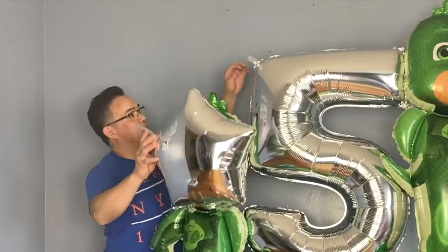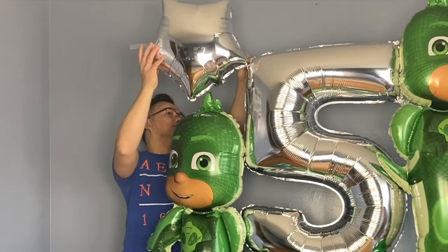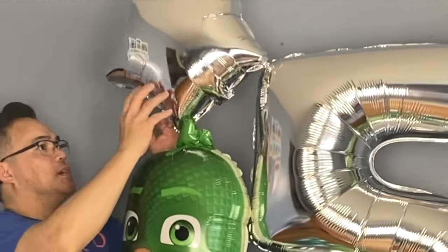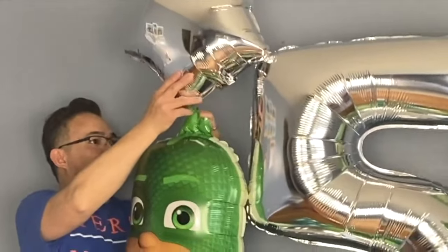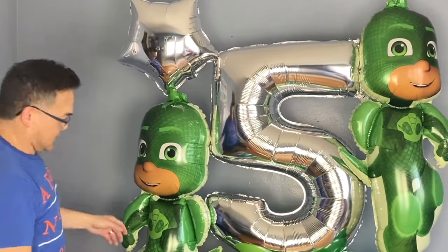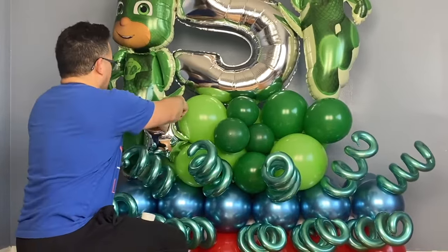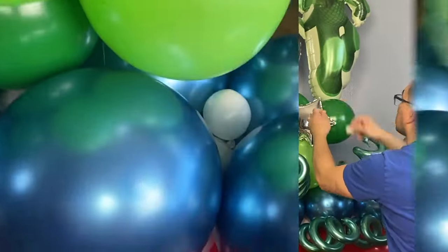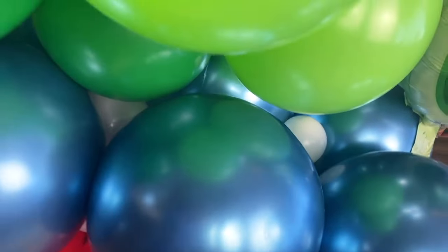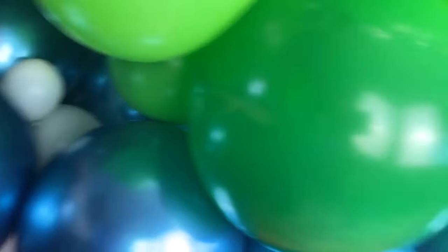Now we're ready to attach the curls I made earlier. We're also ready to attach the big stud right here — put tape and connect it like that, then attach it using tape and pull on more glue dots. Now we'll add the little stars. I also put water weights right here — if you need to bring this outside, it's not going to fall down. Two of them, one on each side.